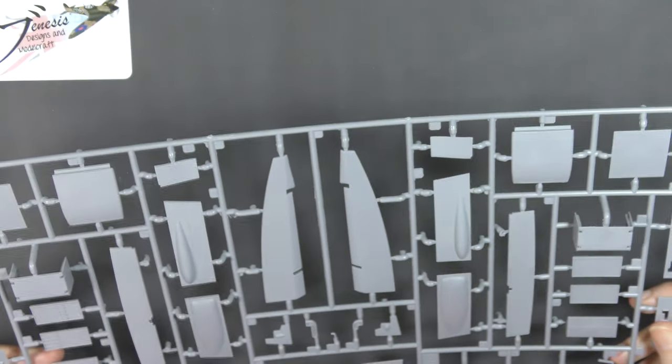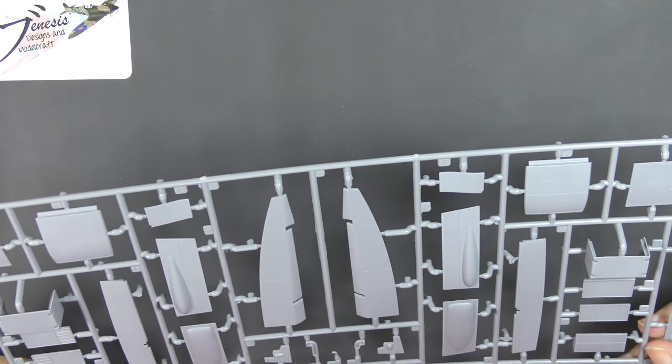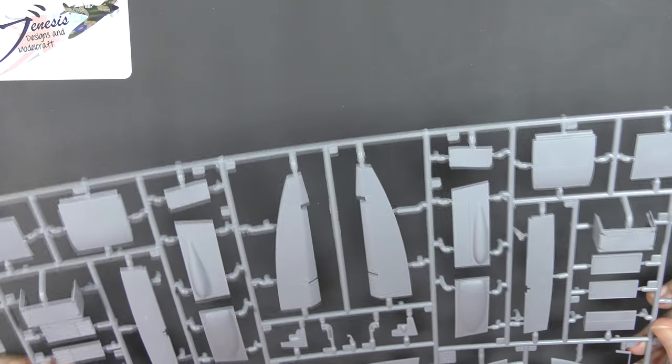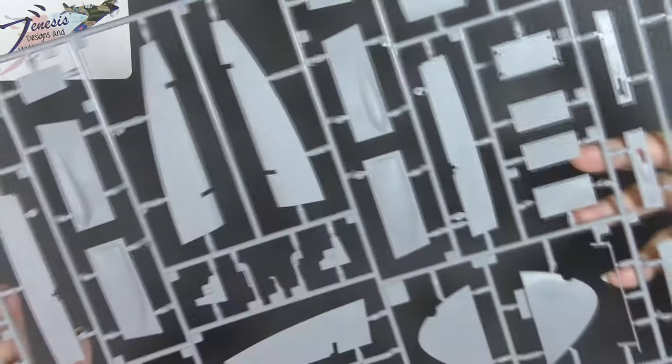And the radiator faces — very consistent surface detail throughout. Some of the scribing, some of the panel lines are maybe a touch heavy, but being such a large model does help get away with that.